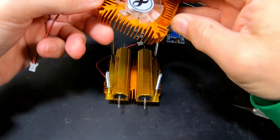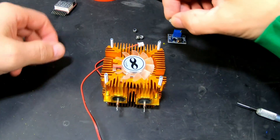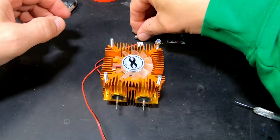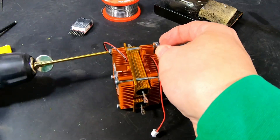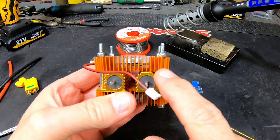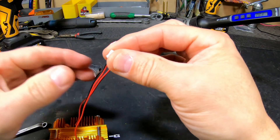Now we're going to put this one on the other side like this, and put the screws on here. You can put washers between them but that's not necessary. It's already bent a bit, so be easy on this part because it's very soft. You don't need these two things here, so you can cut them off.